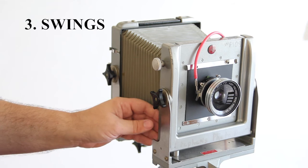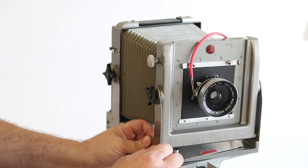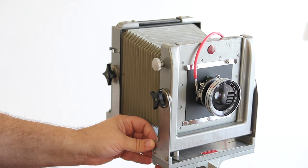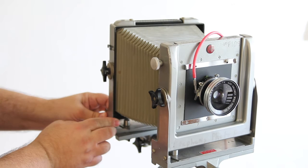A swing is when I undo this knob — the same knob as the shift — and I can swing the lens one direction or the other. The same applies to the back standard; I can swing it out or swing it in.